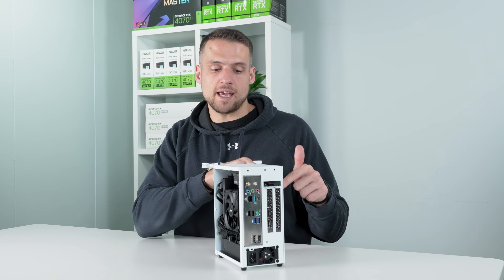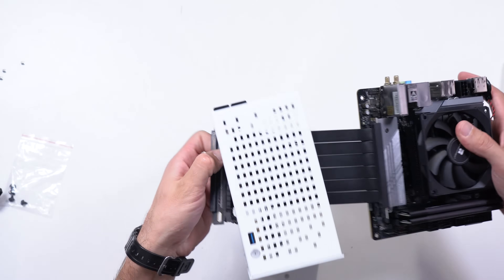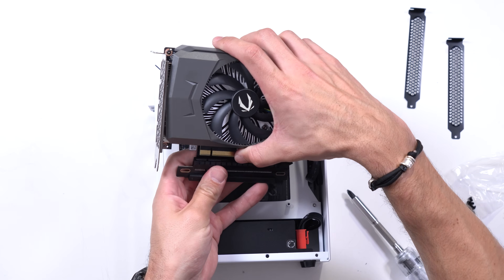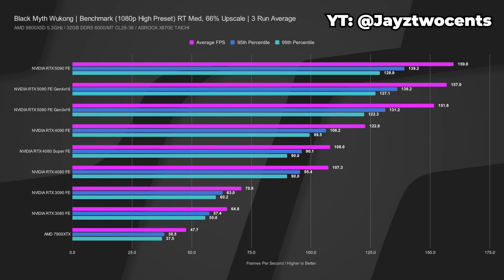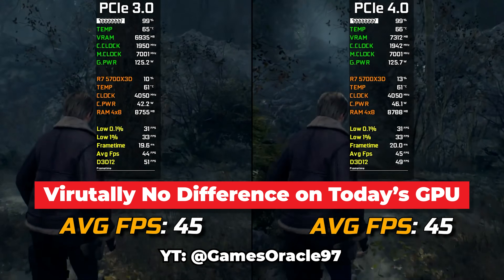How does the GPU plug in on the backside of the motherboard? A PCIe riser cable. That's another feature of this Joyjom case — it comes included with one, which allows you to extend the GPU connection to the backside of the case. Keep in mind this is only a PCIe 3.0 riser. Some GPUs are bottlenecked by PCIe generation, so I'd recommend doing research to see how your GPU performs at PCIe Gen 3. Sometimes it's a big deal and sometimes it's not — that also went into why I chose this specific GPU.